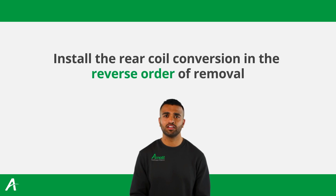Install the new rear coil conversion in the reverse order of removal. Tighten all nuts and bolts to the vehicle manufacturer's specifications to ensure a secure and proper fit. Secure the air lines and electrical connectors in suitable locations as they are not used for this kit.